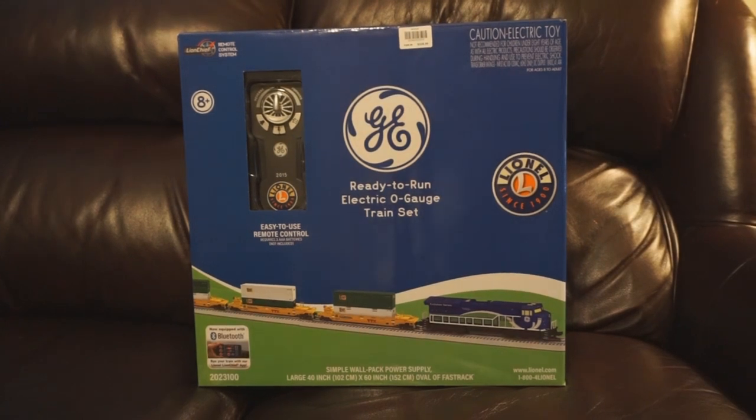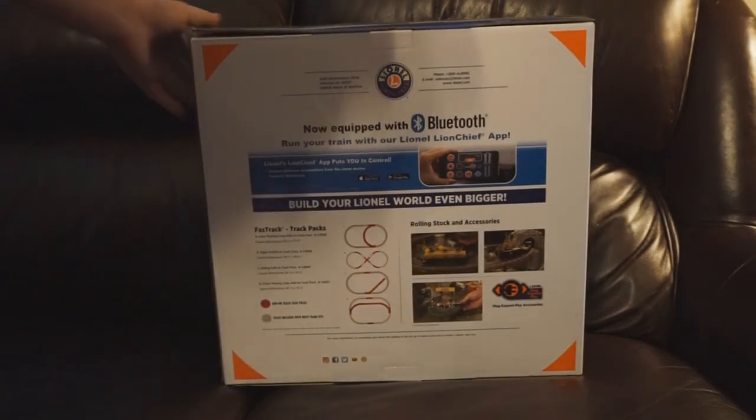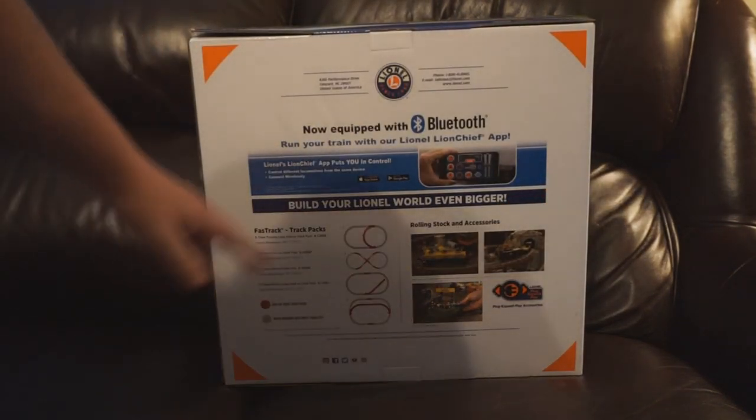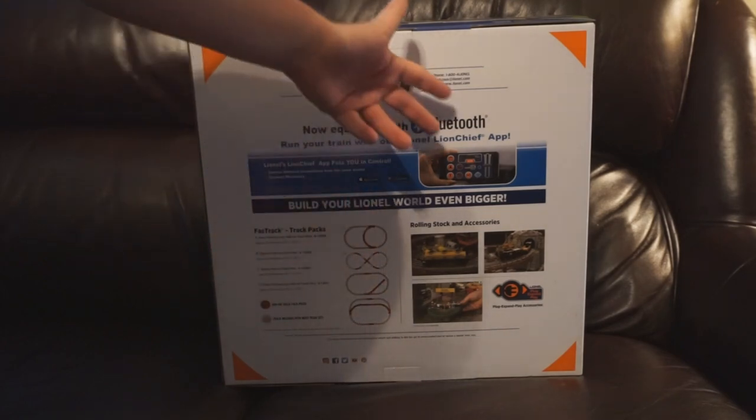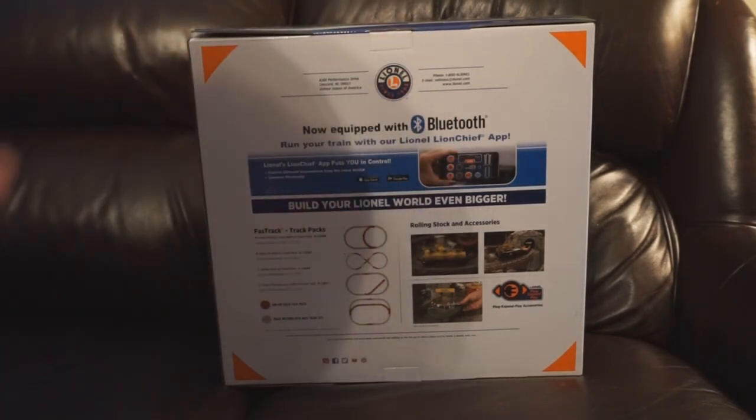One cool thing I appreciate right off the bat is the package design. This is of course based on GE 2015, the ET44 Demonstrator. I really like the theme box — it's very crisp, it's clean, and it shows off everything you want to see, minus the engine in a little box window. You can see the LionChief remote on the left. Of course this locomotive is equipped with Bluetooth as well, so you won't exactly need that all the time. On the back side, you get a little promo showing off track layouts, accessories, freight cars, and how to work the Bluetooth features via the LionChief app.